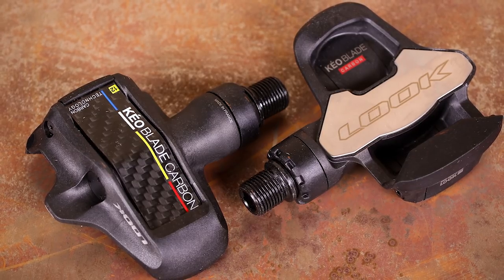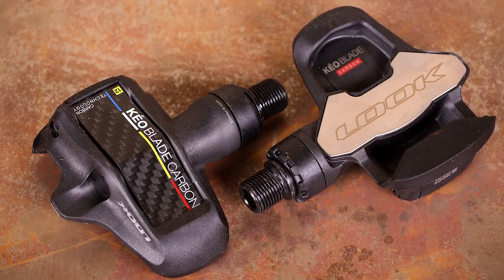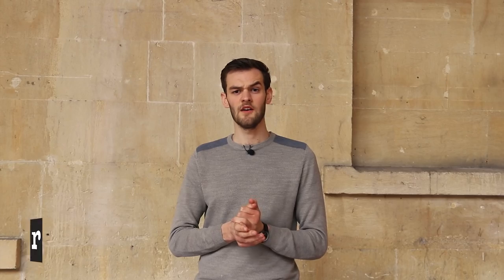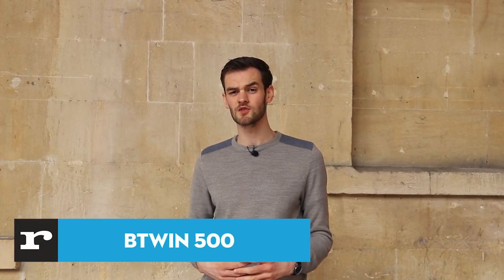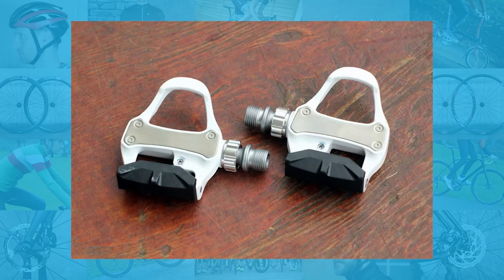They're light and secure, and the fact that you get blades with different retention levels is a real bonus. If you want to go clipless without spending vast amounts of cash, the B-Twin 500 pedals at just 20 quid are a great option.